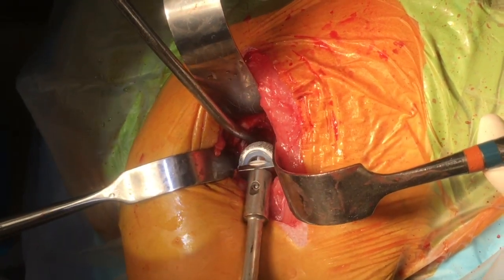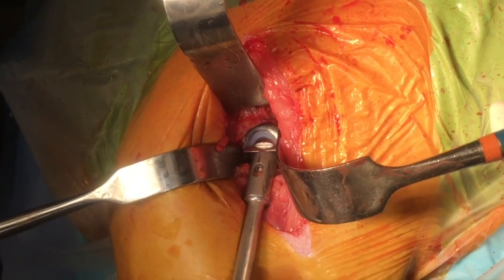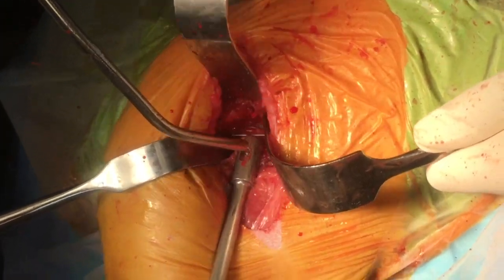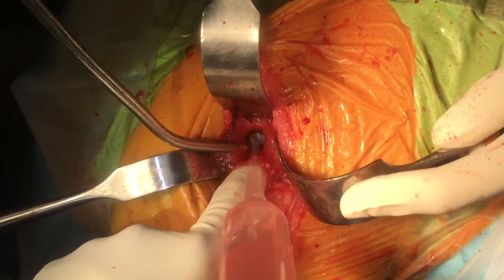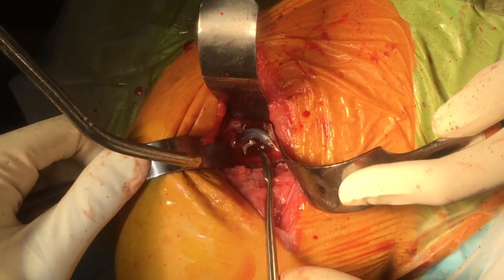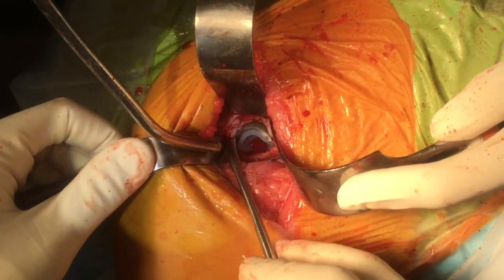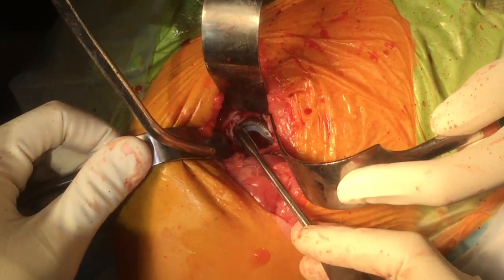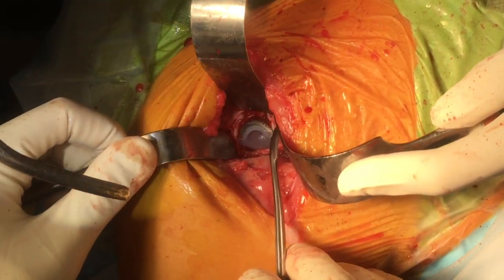The cementless cup is placed and impacted securely into the preparation bed. The position of the cup is then checked, including inclination, closing angle, and version. The cup is also palpated for stability within the acetabular bed.